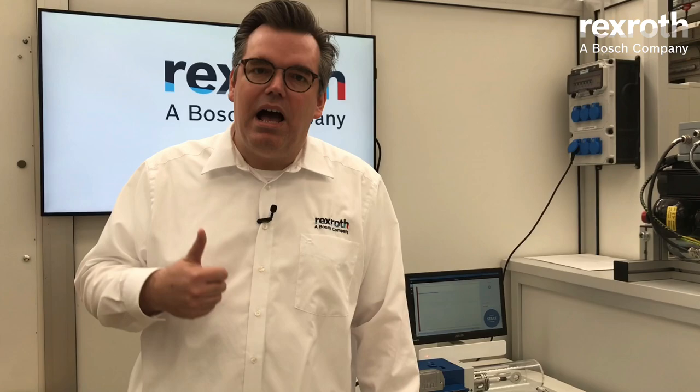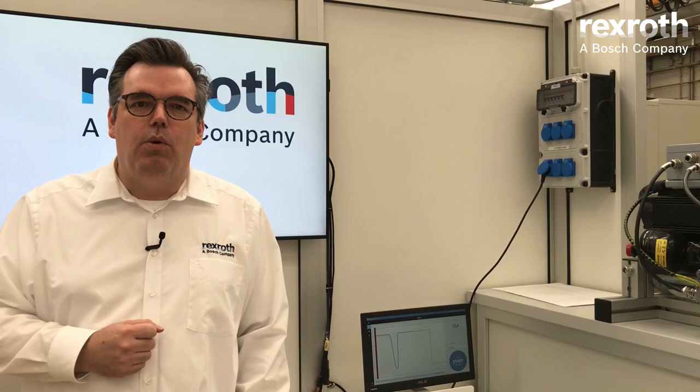Welcome to the Innovation Lab of Bosch Rexroth. Today I am going to show you our new high response proportional industrial cartridge valve WRC 4X. It's characterized by two main points: its hydraulic properties — high dynamic, high volume flow, high pressure resistance — and secondly by its fully digital onboard electronics, which allows you to use Industry 4.0 functionalities.